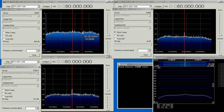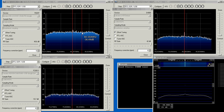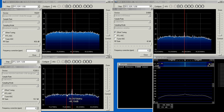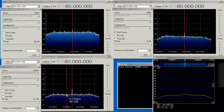The R820T is a little bit more sensitive — we can see the noise floor goes down by about 13 dB, so it's three decibels more sensitive. While the FC0013 here is not quite 10 dB — it's more like 8.5 dB or so.